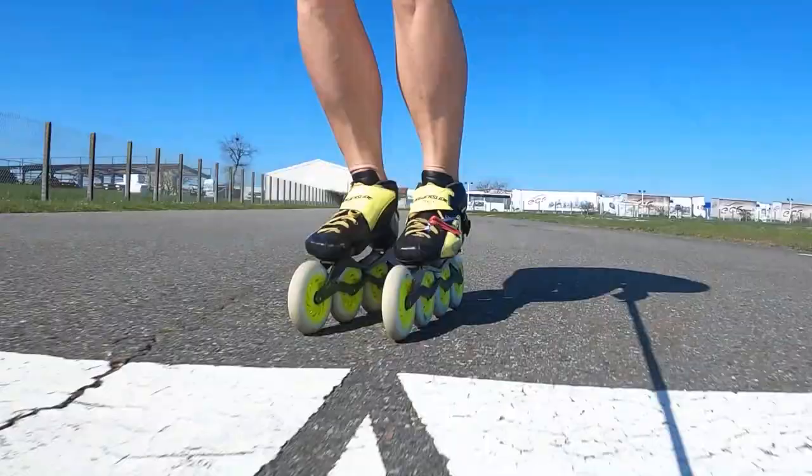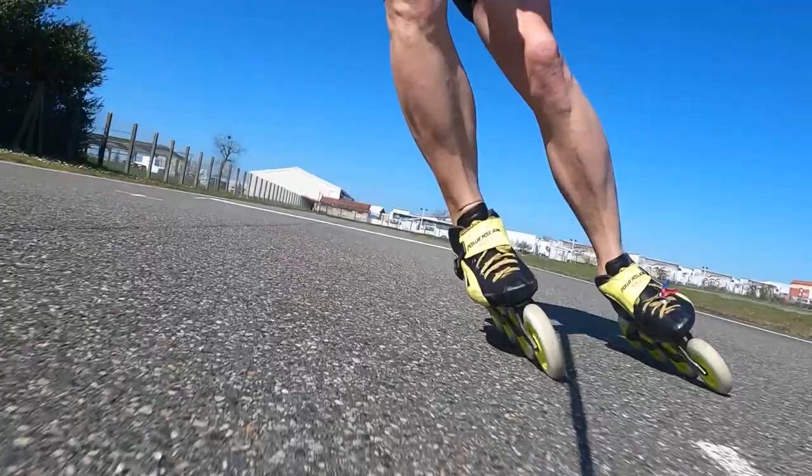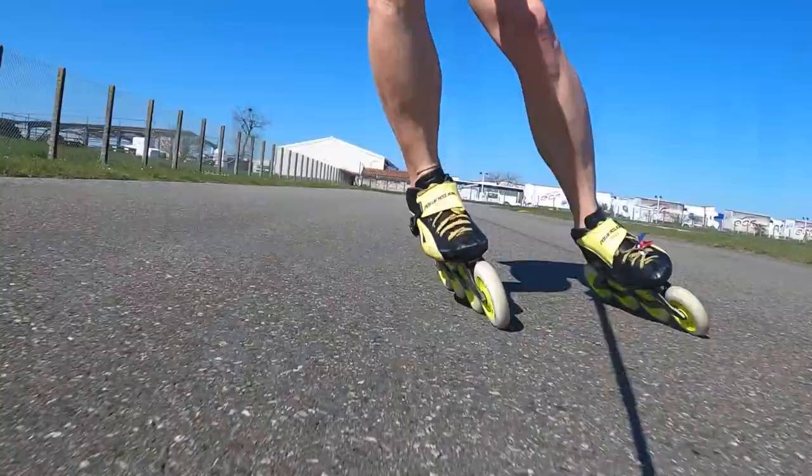We're going to start with one of the most classic exercises you can do for double push: skate with both skates on the ground and try to push with both skates at the same moment. Both skates push to the right, bring back the skates, both skates push to the left, bring back the skates, and so on. It's really about the timing and the ability to push with two skates at the same time on the side.